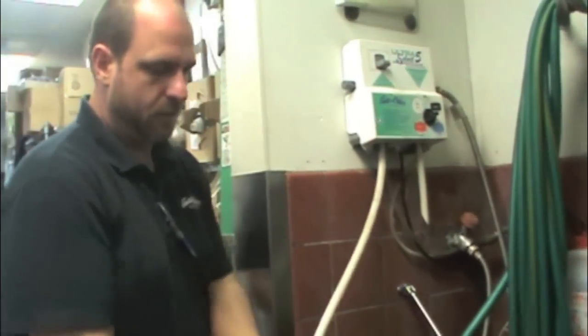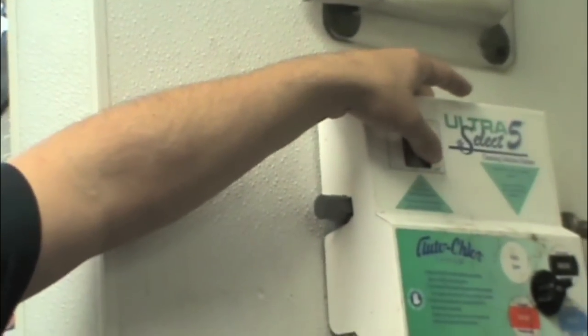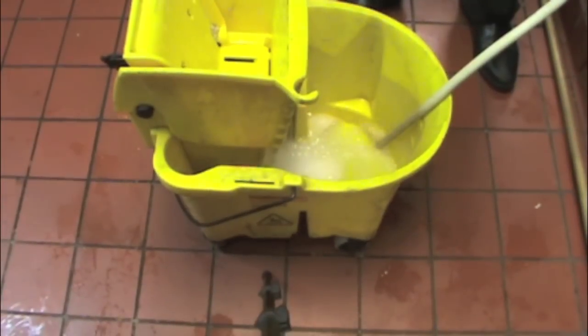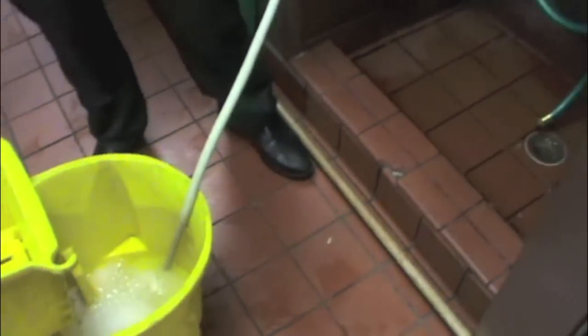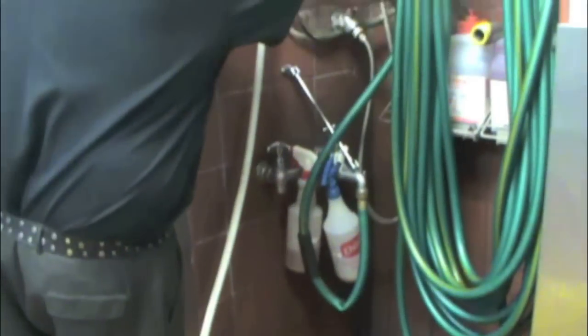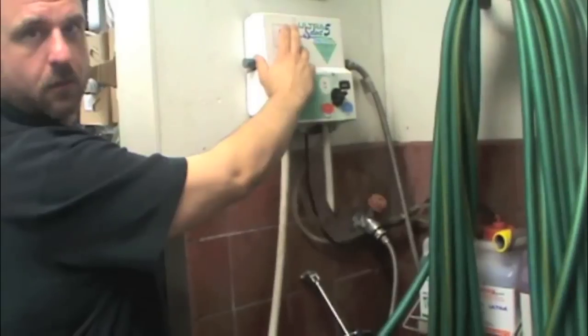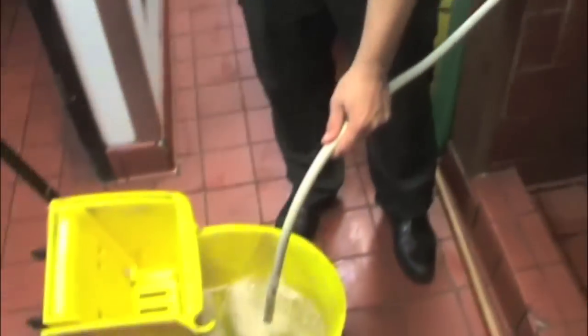Once you're at the dispenser, take your hose and throw your cap by. It's going to pre-mix the solution for you. Fill the mop bucket about halfway up — never pour the solution directly into the bucket, it pre-mixes for you. Once the bucket's halfway full, just pull it down. You've got a half-full bucket of ready-to-go solution.